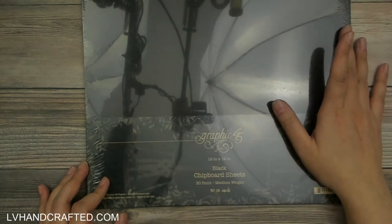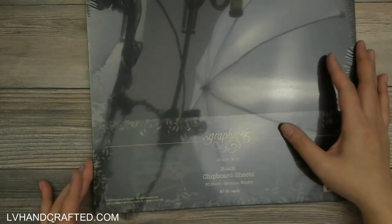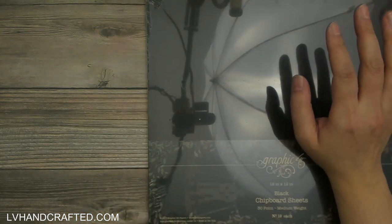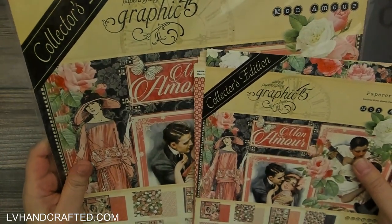This is a medium weight 30-point 12 by 12 chipboard and you get 10 in here — excuse the glare. This is great for album covers and anywhere where you might want a little bit of extra thickness and structure. Then I've got a couple of the latest collections.